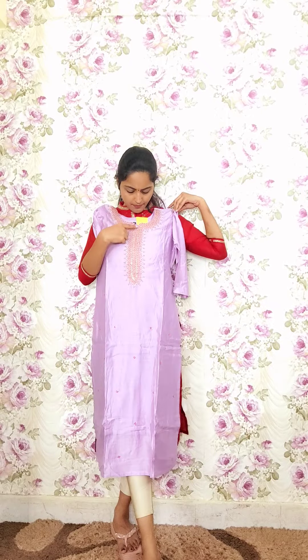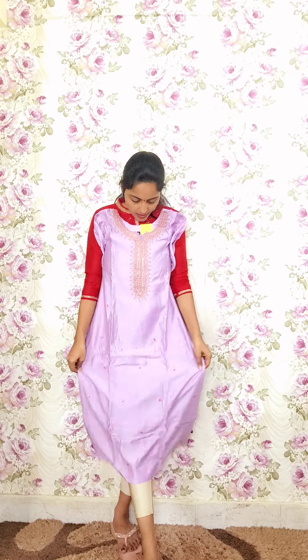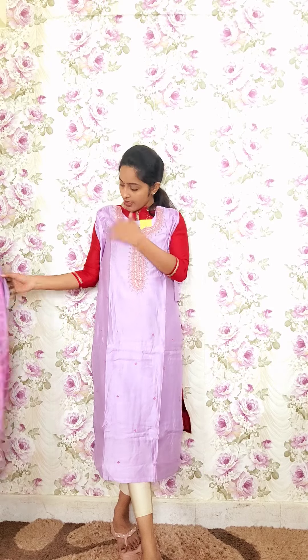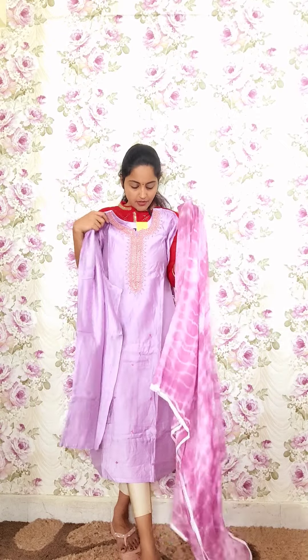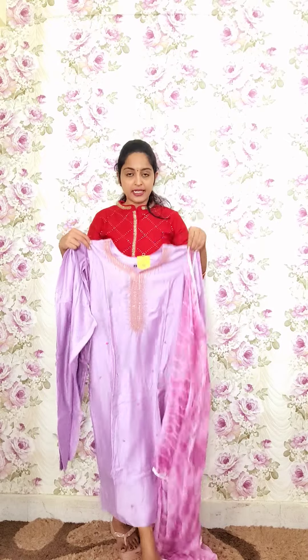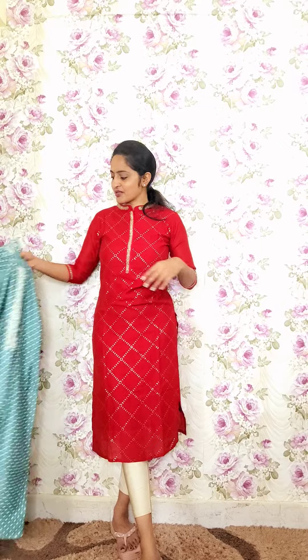The next kurti is in a very light lavender tone with simple red zero-size spring detailing. There is simple work all over the kurti. It comes with striped pants and a chiffon shibori dupatta. Code P10, priced at 2350.